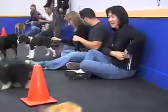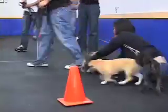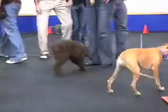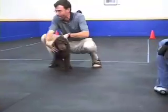We're going to start very simply just by grabbing a dog and giving a treat. So everyone grab your dog, your puppy, and give him a treat and say 'go play.'